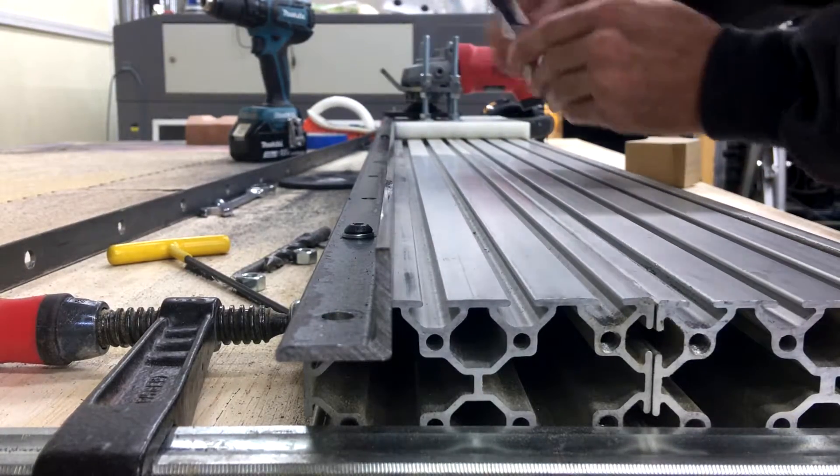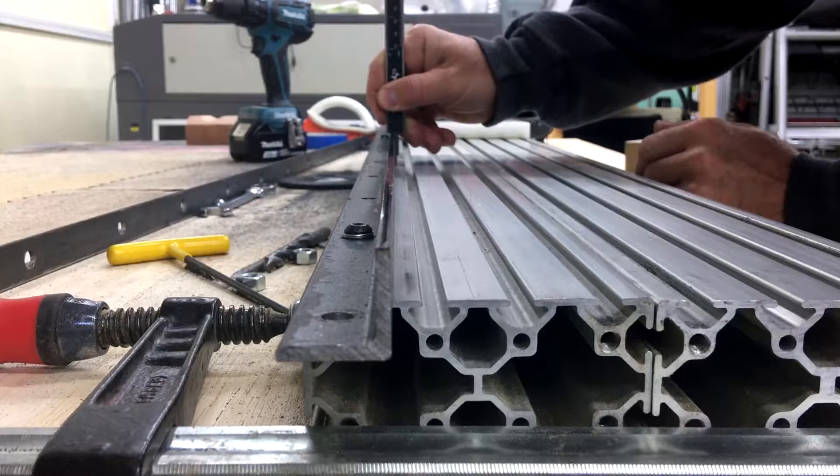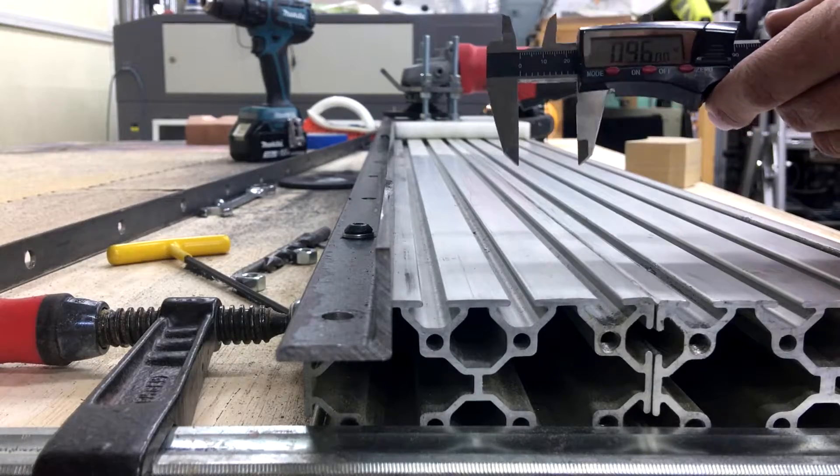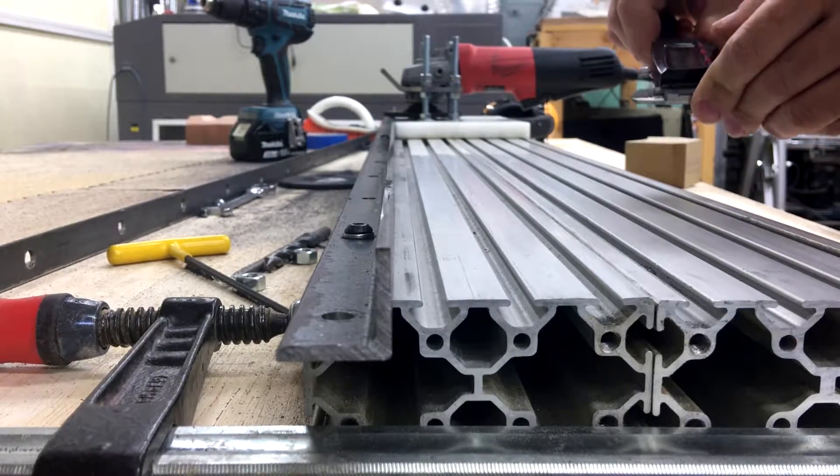We're at like 978. We're at 9.6. We're almost like 20 thousandths. Not too bad.